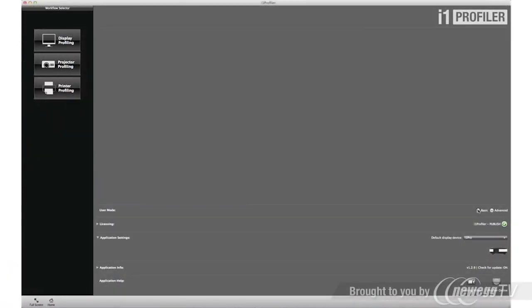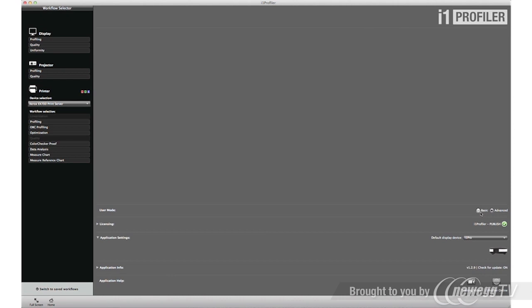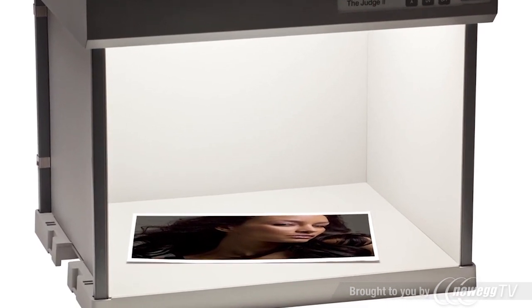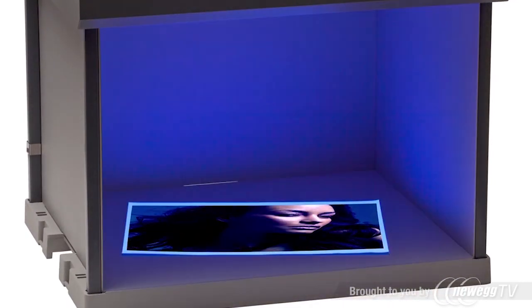The included i1 Profiler software offers an intuitive interface with both basic wizard-driven and advanced user-driven modes. Based on the i1 Prism color engine, i1 Profiler offers an unprecedented level of flexibility with unique capabilities such as creating professional color profiles for monitors, proofers, printers, and presses, and compensating for optical brighteners and papers under standard or unique lighting conditions.